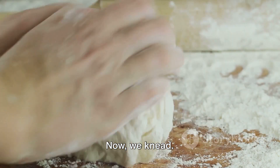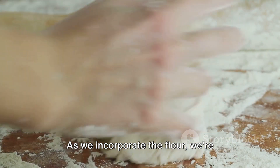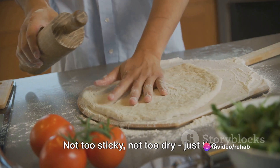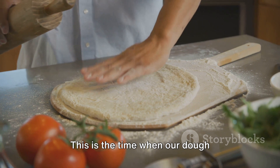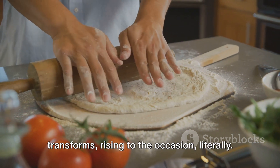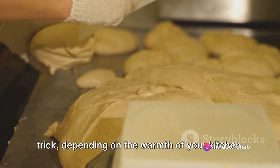Now, we knead. This isn't just any kneading — it's a labor of love, a dance of hands and dough. As we incorporate the flour, we're looking for a firm dough to form: not too sticky, not too dry, just the right balance. With our dough kneaded to perfection, we cover it and let it rest. This is the time when our dough transforms, rising to the occasion — literally. Half an hour to an hour should do the trick, depending on the warmth of your kitchen.